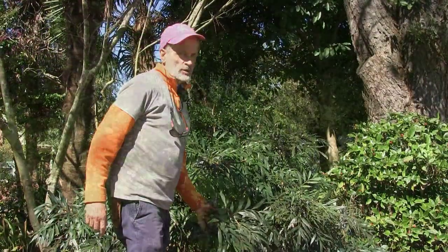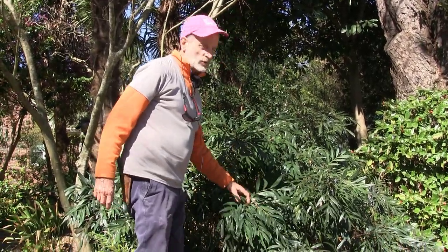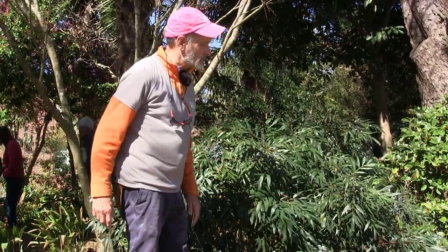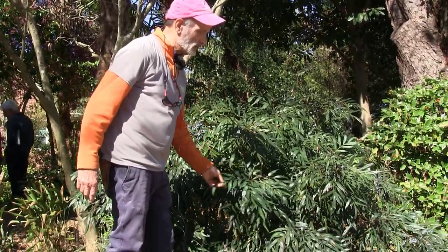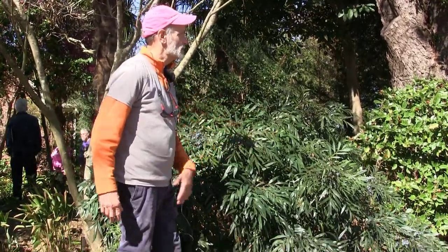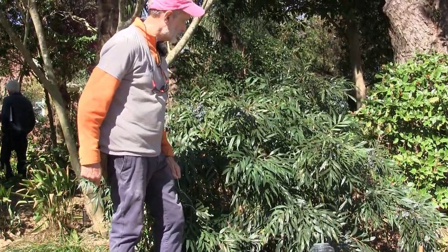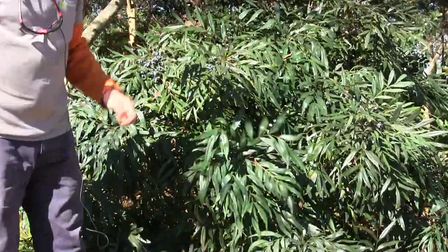There are quite a few species and hybrids of Mahonia. If you're growing one that gets cold damage every winter, the best thing to do would be to replace it. This one was bred here at Plant Delights Nursery but is not yet in the nursery trade. You want to find a Mahonia that is sufficiently winter hardy for this area — it'll look good even after a cold spell and has really beautiful dark green foliage.